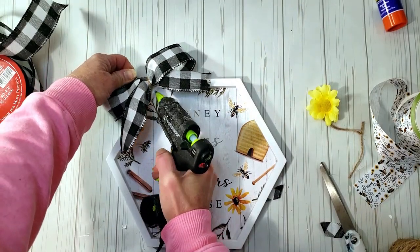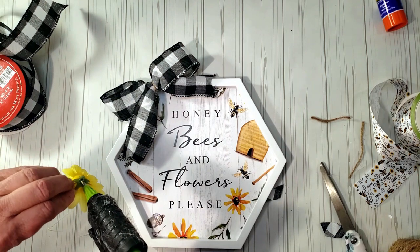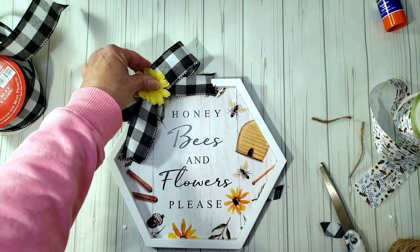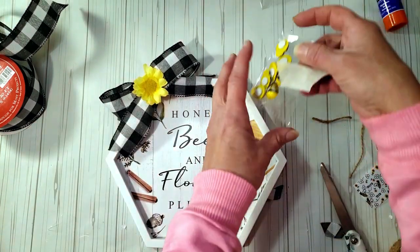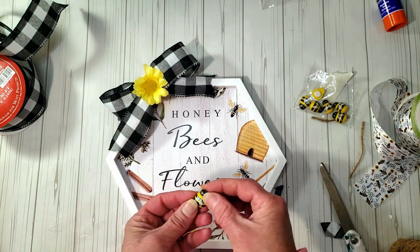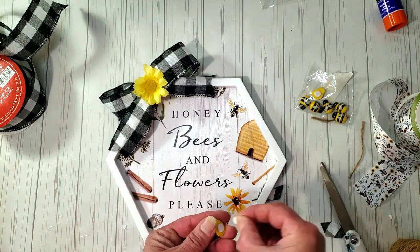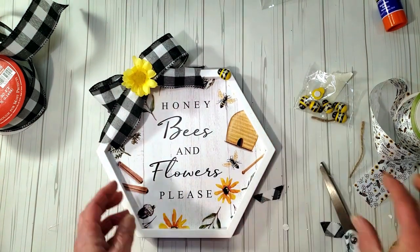I'm also using a Dollar Tree little yellow flower — I took the tip off, pulled it from the stem, and placed it right in the middle of the bow. I also wanted to add a little bee, so I grabbed the Dollar Tree bees and placed one at the top right corner of the sign. Look how cute this sign came out — this is the end result.